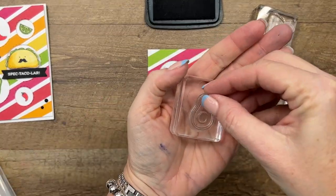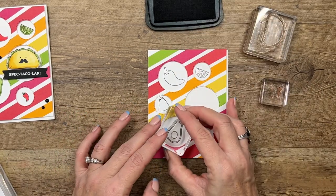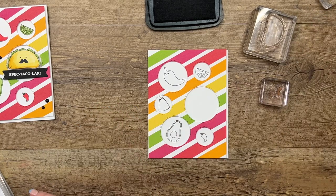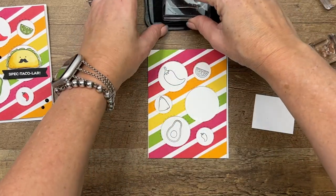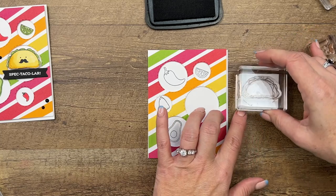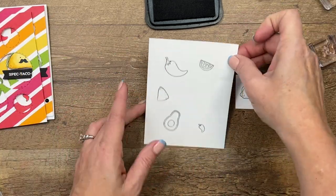You can't forget the avocado when you're having Mexican food — he's going to go right there. Now our taco we're going to stamp on a separate piece because we're going to cut him out, so I've got a little scrap of Basic White and I'll stamp him. Now I'm going to remove that just so I can have room to color all of these.